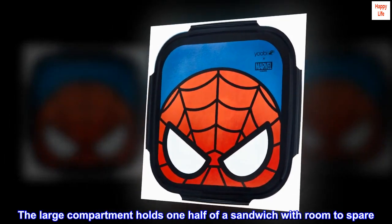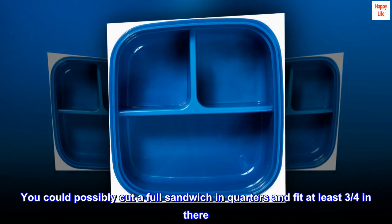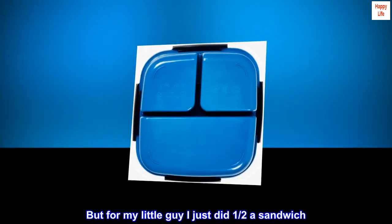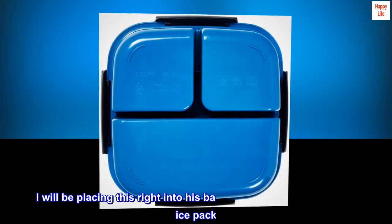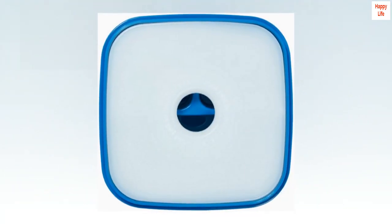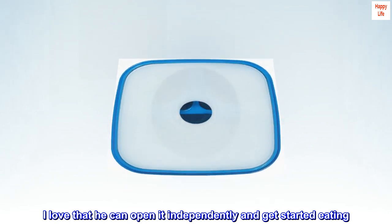The large compartment holds one half of a sandwich with room to spare. You could possibly cut a full sandwich in quarters and fit at least three quarters in there. But for my little guy I just did half a sandwich, then added a few chips in another compartment and a few cut-up strawberries in the third. I will be placing this right into his backpack since it has a built-in ice pack, and he will take this and his water bottle out and be set. I love that he can open it independently and get started eating. And he loves it.